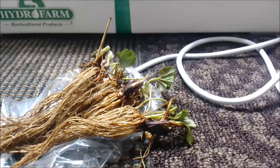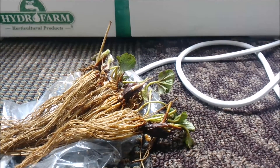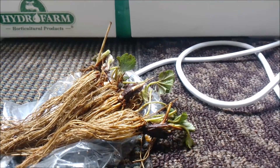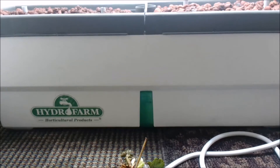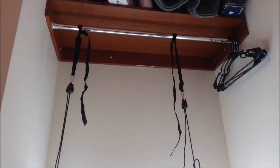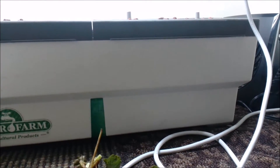It's been a while since I've done a plant video or hydroponic video — probably at least a year — but I finally got enough time to get back into it. We're going to be putting these into my Hydro Farm deep water culture system. It's a pretty small system, but we're working in my dorm room with limited space, and I've got my fluorescent setup hanging from the coat rack.